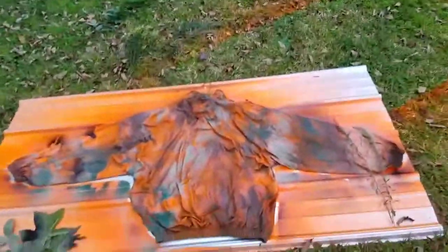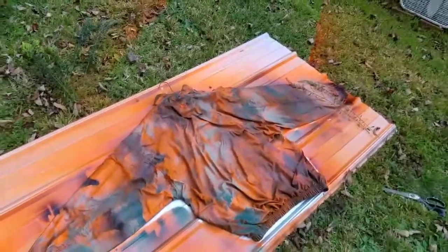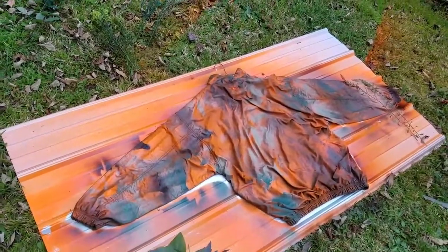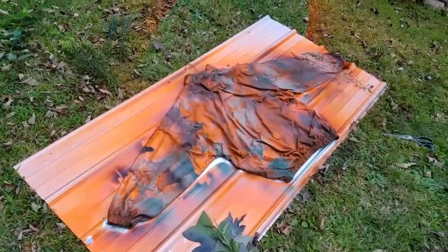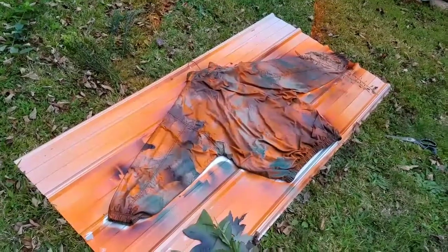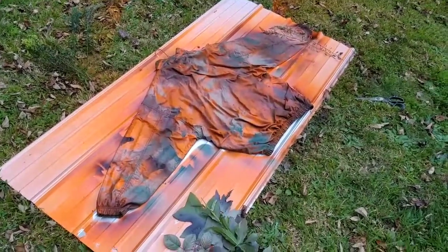There we go, I kind of like it — a nice orange pattern camouflage. So we'll do the other side and check it out and see what happens. This is our project: do-it-yourself orange camouflage.